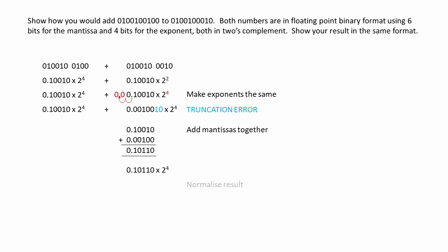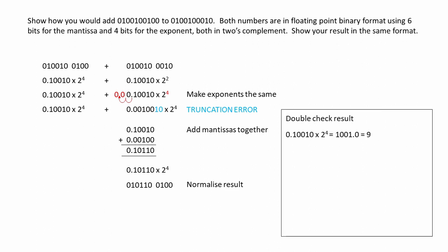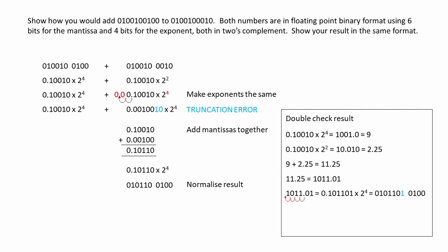Here's our result — it is normalised. But let's double check it. The first number was 9, the second number was 2.25, so we're expecting a result of 11.25. Here's 11.25 in pure binary. When we normalise this, we don't have the result that we originally arrived at. You can see we can't represent 11.25 accurately with only 6 bits for the mantissa. We've lost a bit — when we convert the result that we calculated, we've only got 11. So we've lost some precision due to a truncation error during the process.